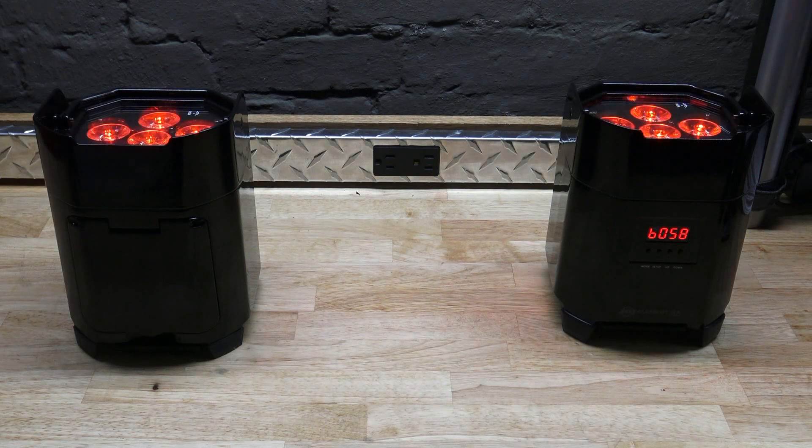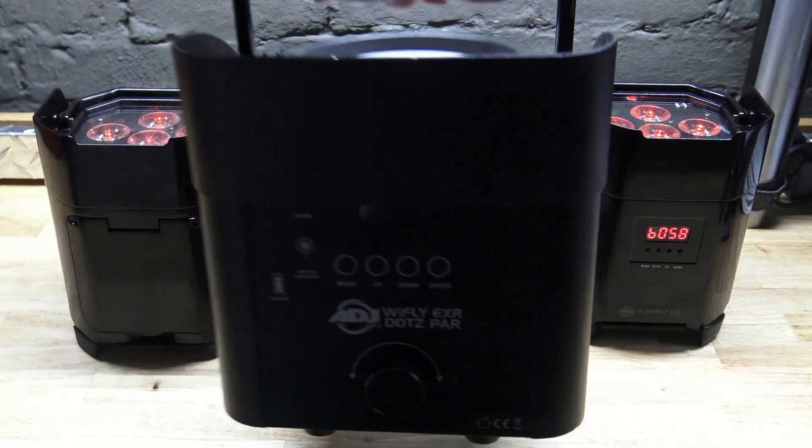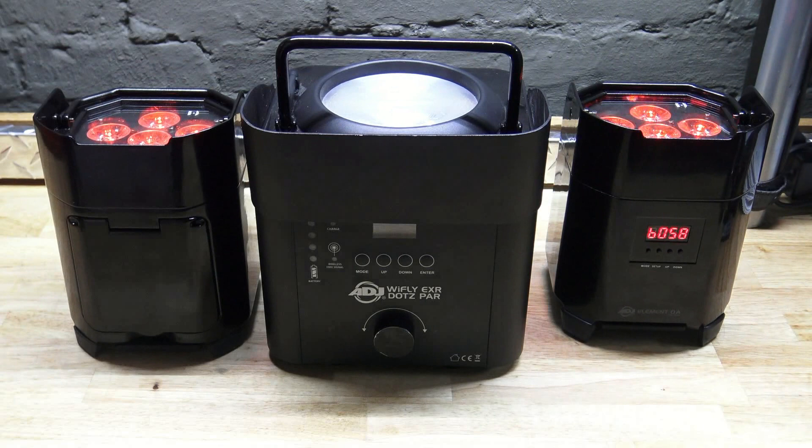Hello everybody. Here are two of the new Element lights — an Element QA and an Element QAIP. Before I get into what the differences are between these two lights, I want to show you what the difference is between these two lights and the Y-Flight EXR Dots I've been using for the last three years. As you can see, the size is very different, so I'm very happy to go with something a little smaller.